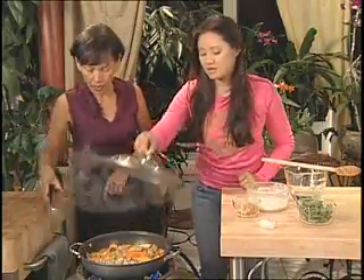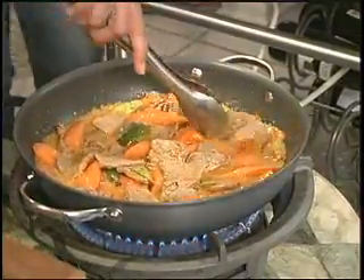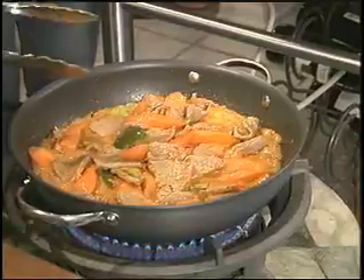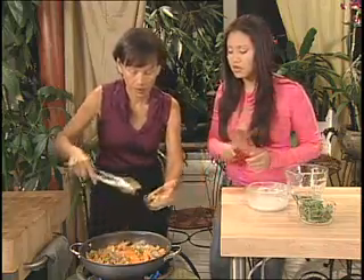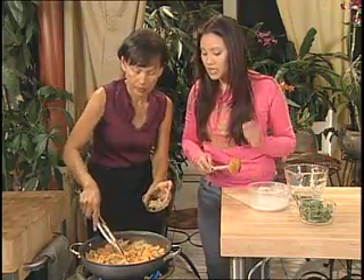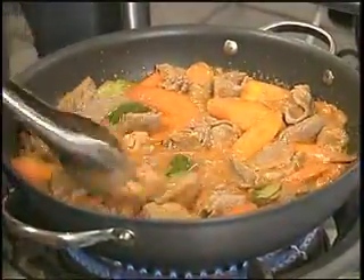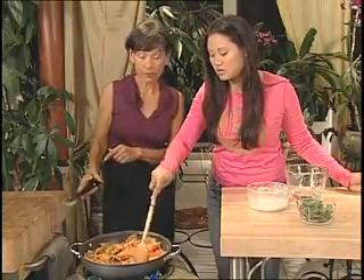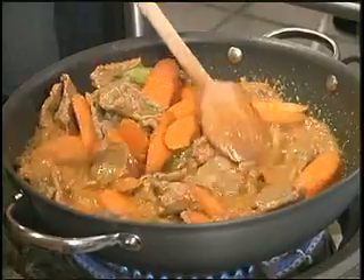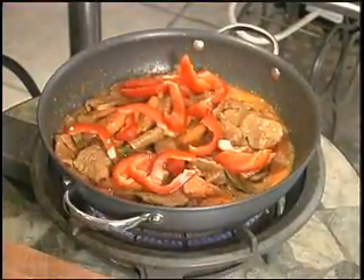The carrot is tender now. Add one tablespoon of sugar and two tablespoons of chunky peanut butter — I like to have those little bits of nuts in there. Then cut some red bell pepper. The bell peppers give great contrast to the soft carrots; they provide a little crunch and really good color too.